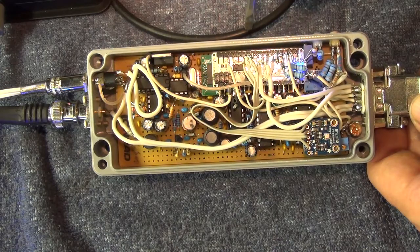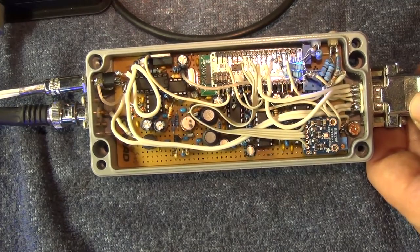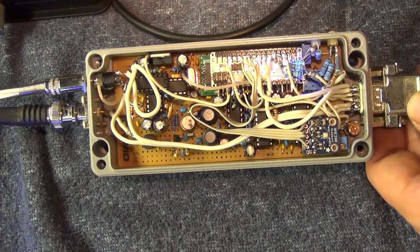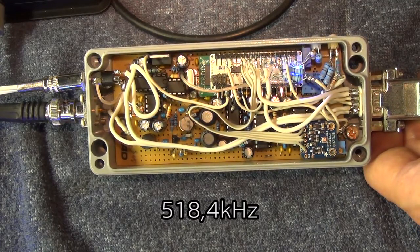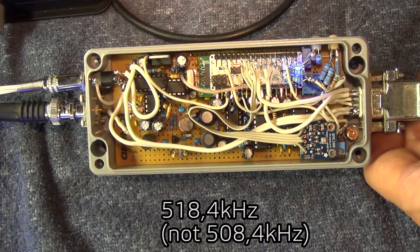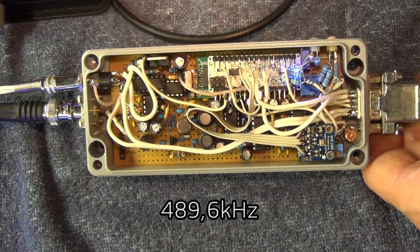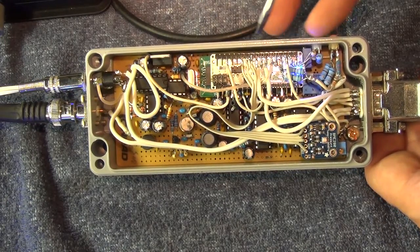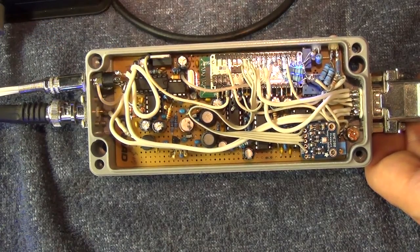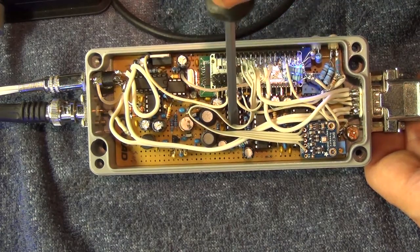Below this Arduino board, you see here a quartz which creates, I think, around 4 MHz. And this is stepped down, divided, and adjusted with a PLL to around 508.4 kHz and 417.6 kHz. So I'm 400 Hz off the input frequency I want to receive.